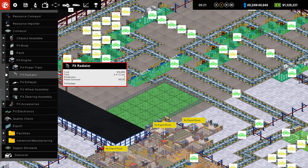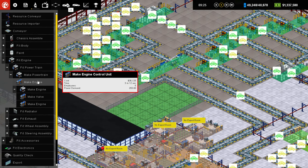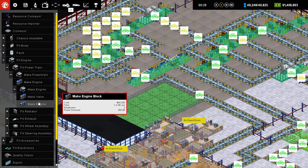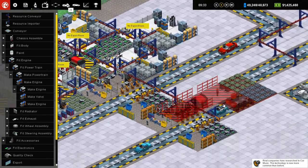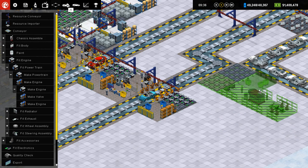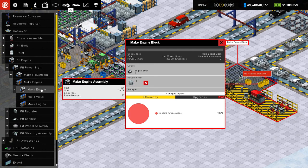Take a look at our engine stuff here. There we are — Make valve, Make engine. What is this? Make engine control unit. Of course. Make valve, Make engine. Make valve is 36 seconds, engine takes one minute. Oh, that's not too bad. How many valves does the engine take?